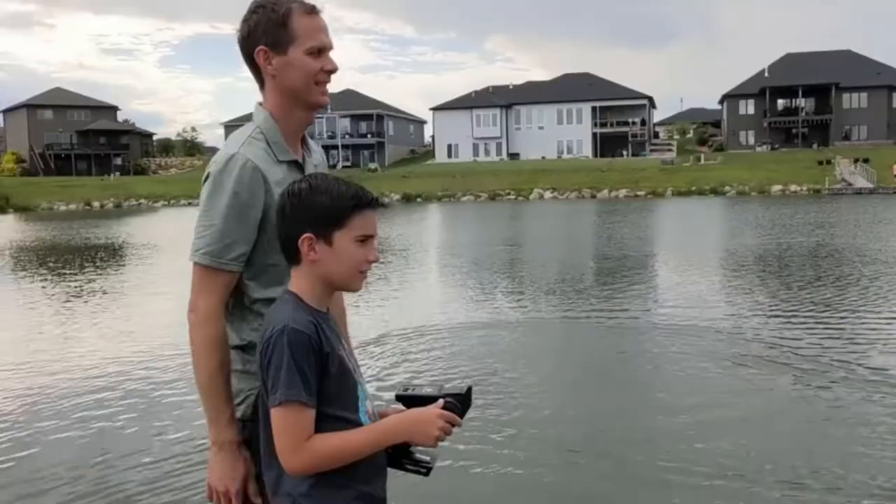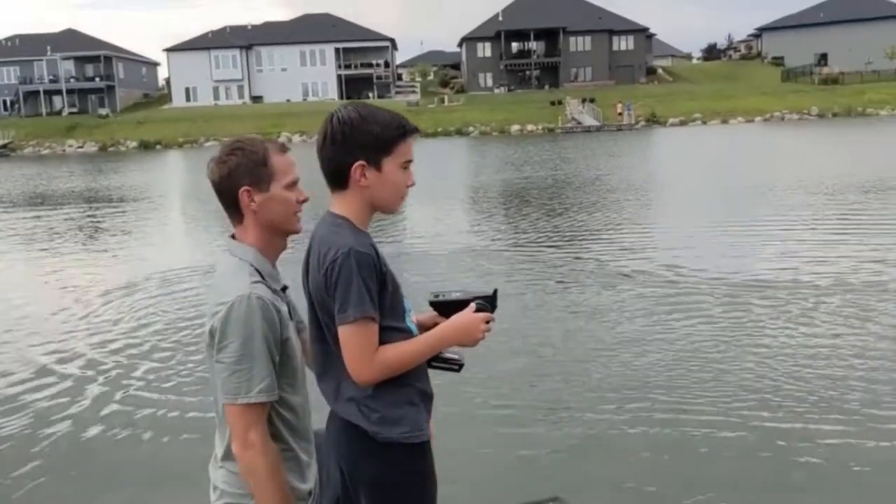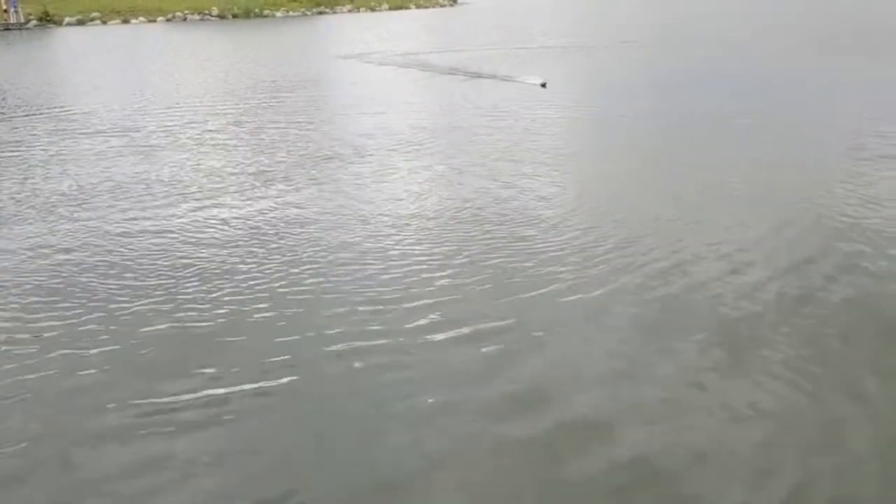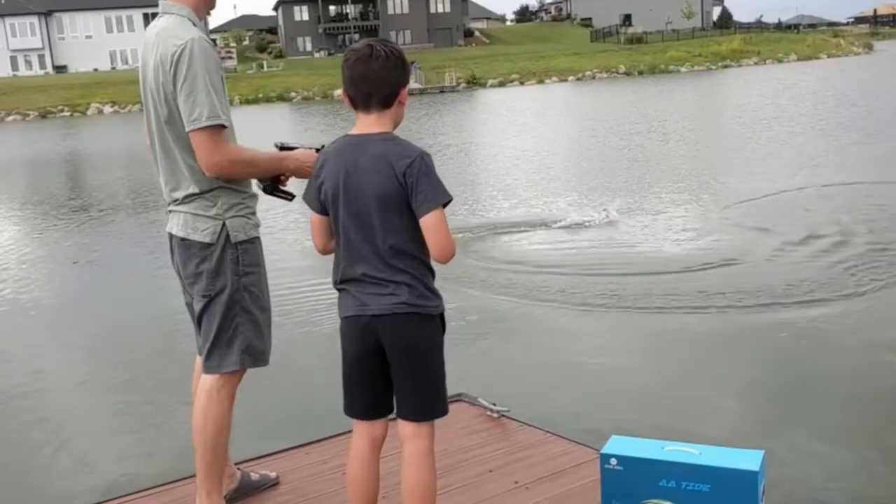When I was young, I had an RC boat, but it was slow and depressing — the battery would die within minutes. It wasn't long before I saw someone using a brushless RC boat at the local park and I was hooked.